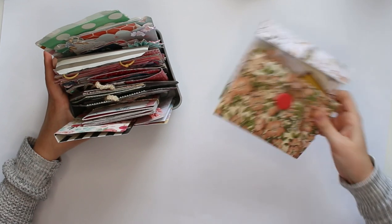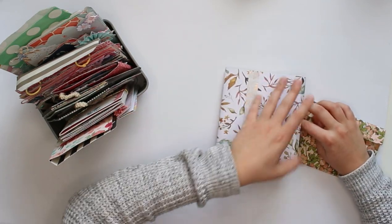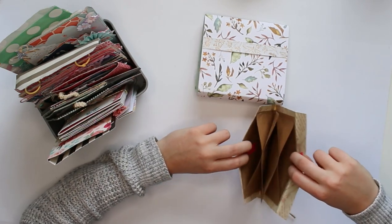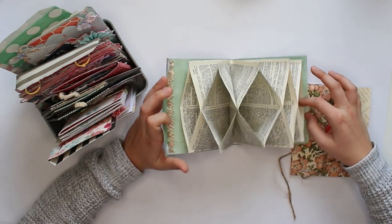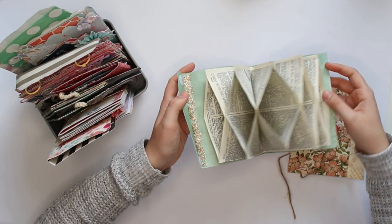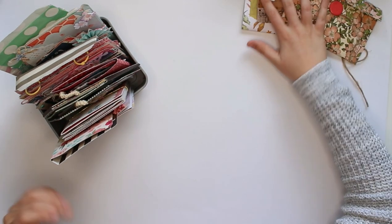The first idea is one you may know if you've been following my channel — that is the accordion folder. These are two that I have received. They are handy little folders you can stuff full of goodies for your pen pal, filling all the pockets with little presents. You can use magazine paper or vintage book pages and it looks really cute. You can make them as big or as small as you want — tutorial linked down below, and it's one of my most popular tutorials.